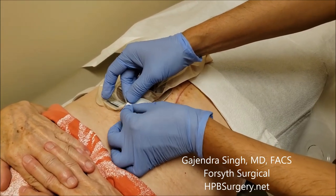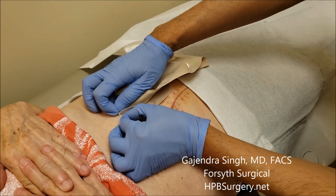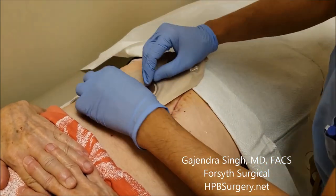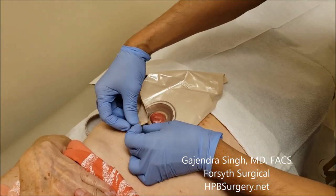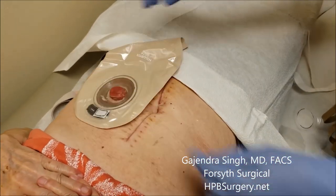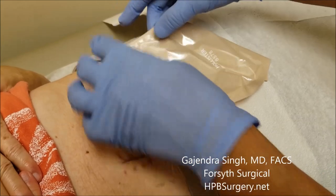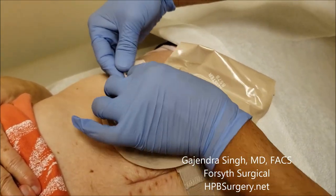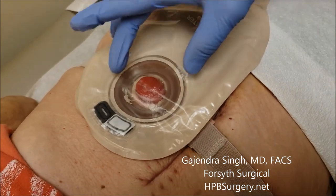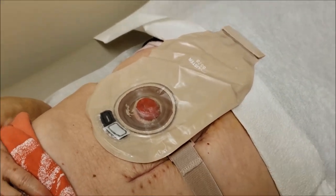Take out the hooks one at a time and put them back in on each side to hold the belt, and we're done. The colostomy bag is completely changed — she's got a new bag, and it should last at least five days, possibly more, depending on how the bag is performing.